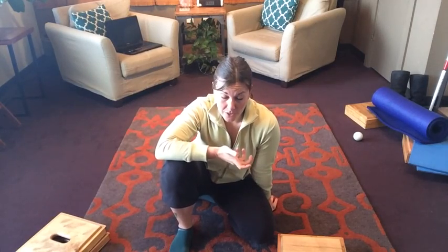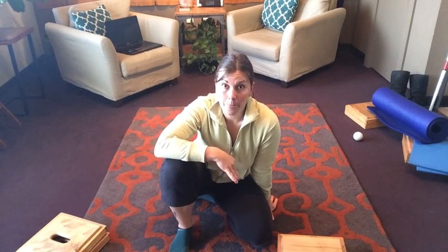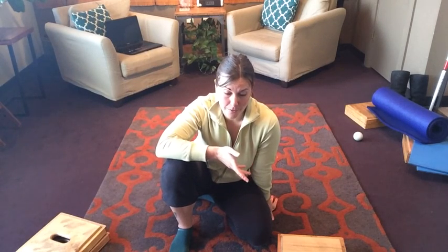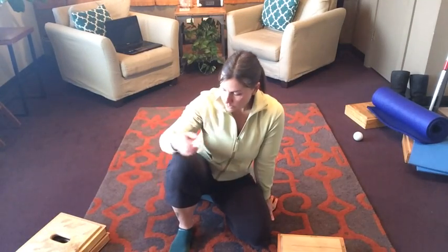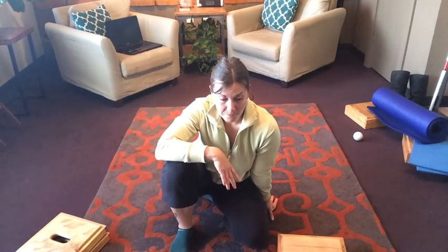This was prompted by somebody messaging me about plantar fasciitis that was getting worse with static stretches, so I wanted to give you something to address all of these issues. It's one of my favorite things to do before a workout — I'll usually roll out my quad, ITB, and calves specifically; those would be my top two to do. I hope this is helpful — let me know what you think.